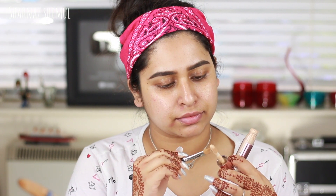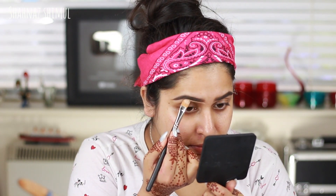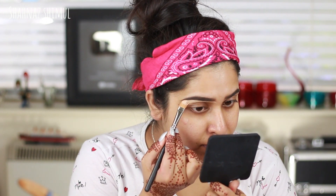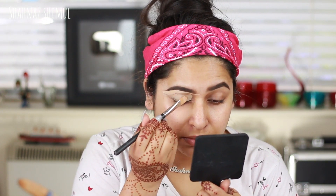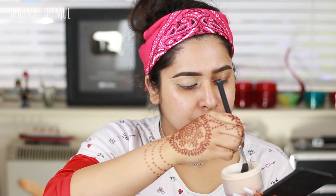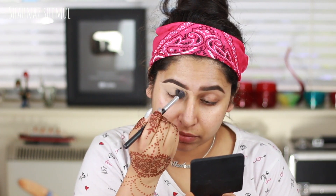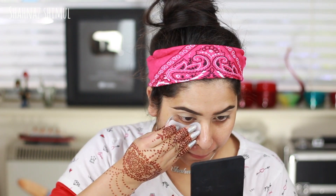Now I'm carving out my eyebrows with a concealer — I'm using the Makeup Revolution Conceal and Define concealer in shade C7 with my MAC concealer brush. I'm also applying this concealer on my eyelid to act as an eye base, then setting my eye base with MAC Patrick Star loose powder.